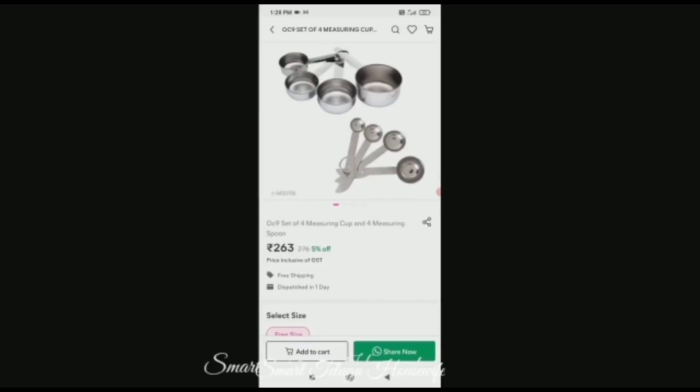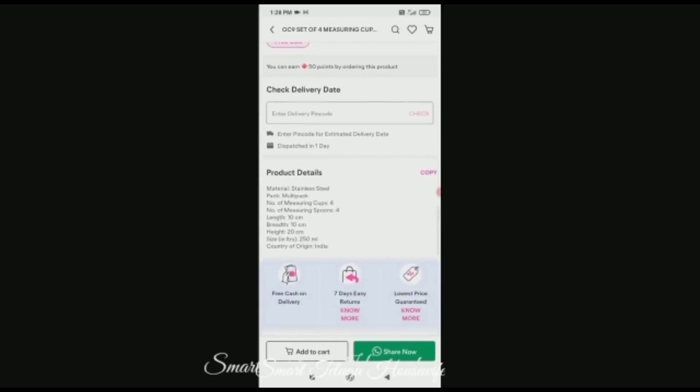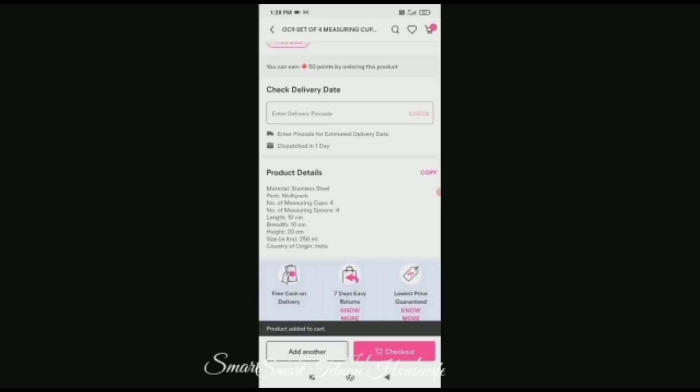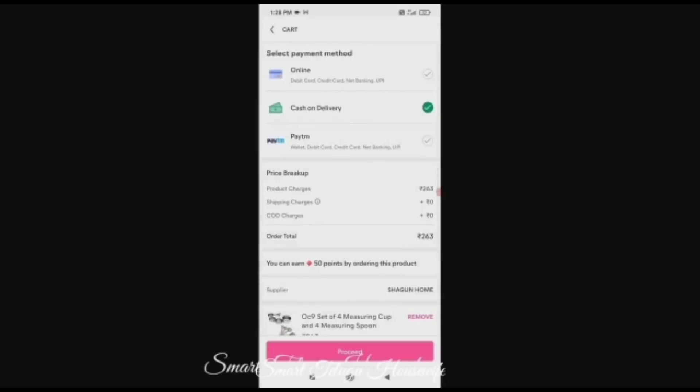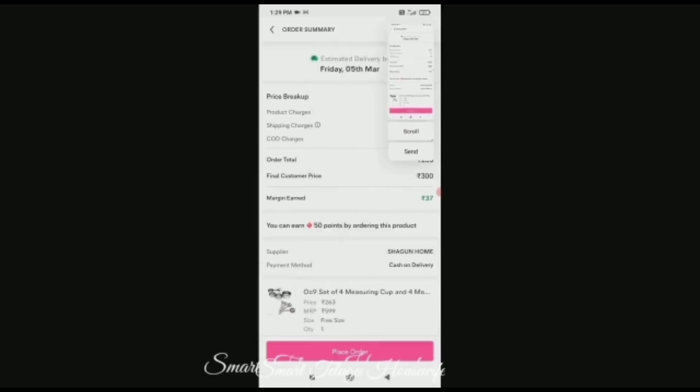You can select the amount. You can add the product, select the size, and check the size chart. Check the cash on delivery and proceed. When moving the product, if the price is the same, you can purchase or do reselling. If you want cash on delivery, add some round figure and place the order.